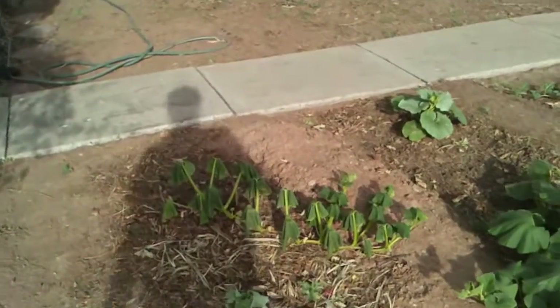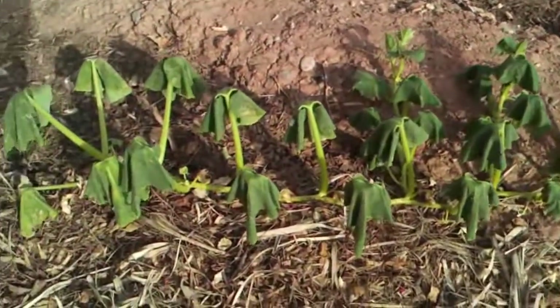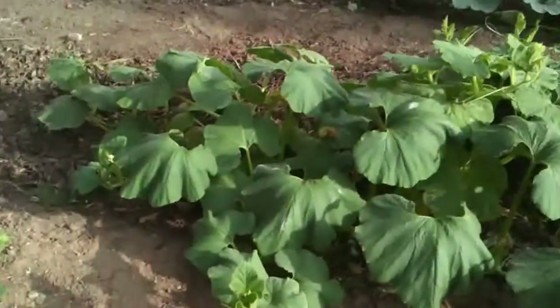This guy is totally wilted down. He'll recover as soon as the sun gets off of him, because that's what they were all looking like.